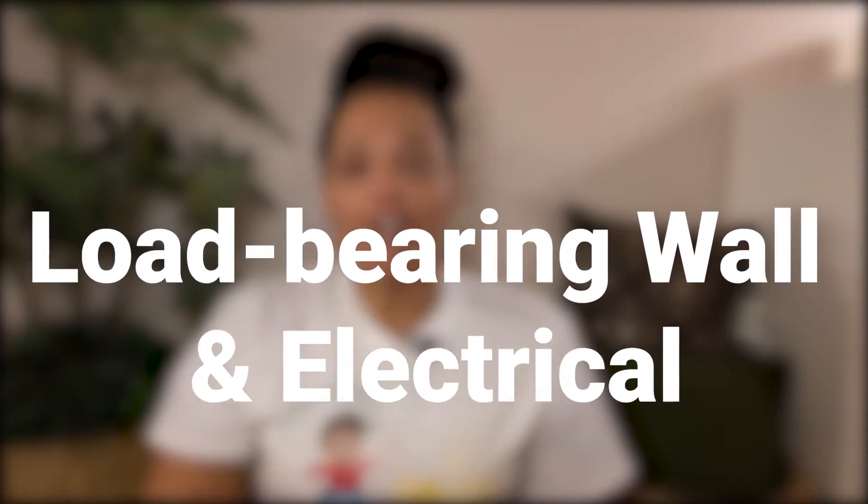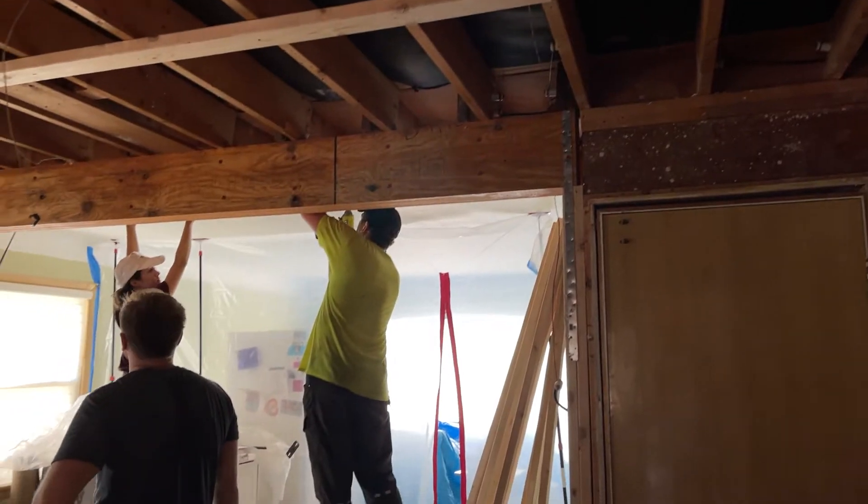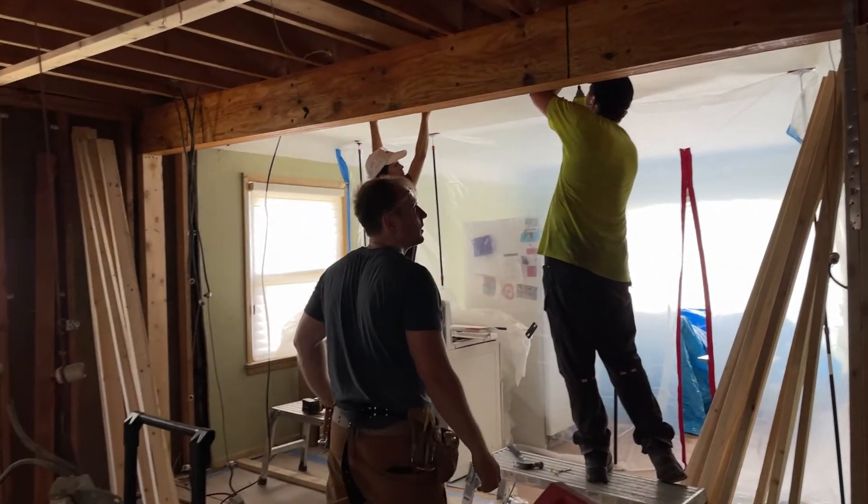First up, the load-bearing wall and the electrical. When we last left off, Adam and his crew were waiting on approval from the city to actually take the load-bearing wall out. The city approved and the wall came tumbling down, and in went the new support beam.